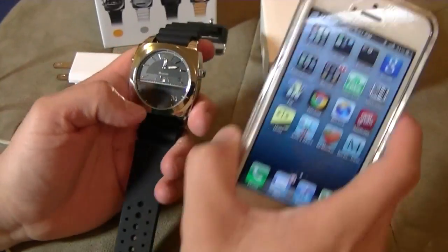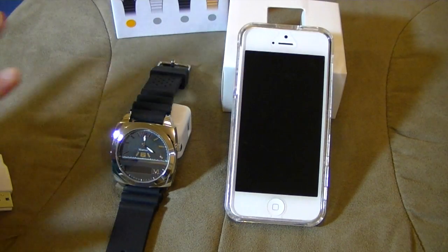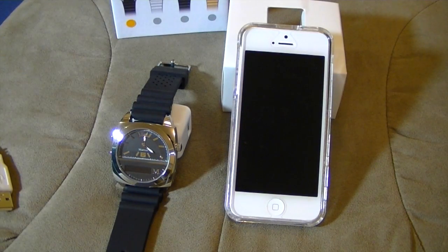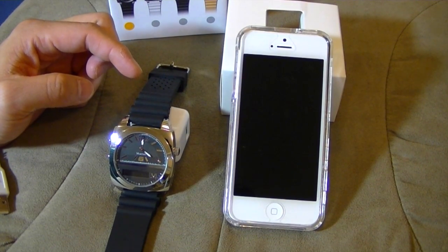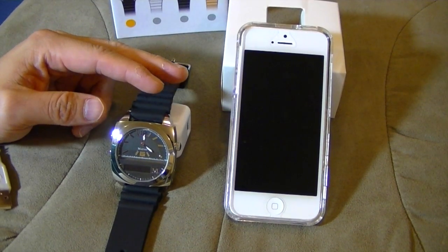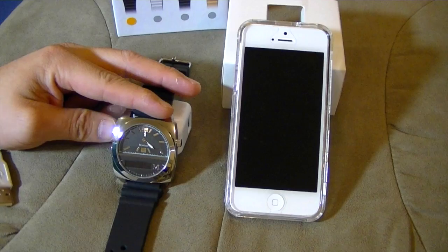Everything on paper looks good. Everything I play around with looks really cool. But the important thing is call quality — the microphone and the speaker. So what I'm going to do is call my own cell phone and let's just see how it goes. Since the phones are so close to each other, expect some feedback.